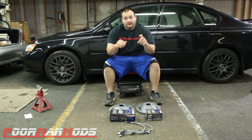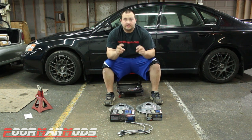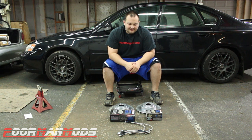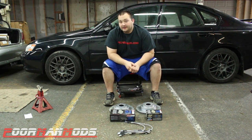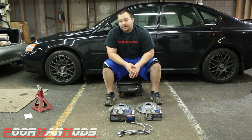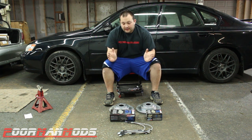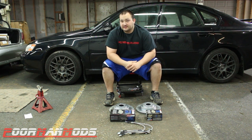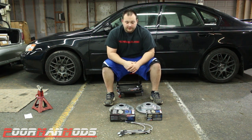We're also doing upgraded performance street pads and upgraded slotted rotors. Now some people say doing all this will help your braking, some people say it won't help at all. The only way to truly get better braking performance — as in a shorter stopping distance — is to get bigger brakes like four-piston or six-piston calipers and larger rotors.